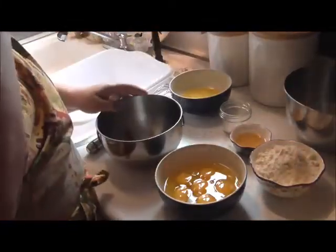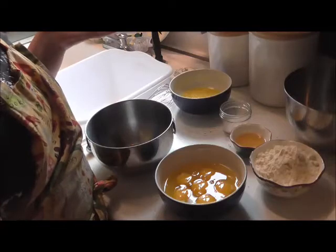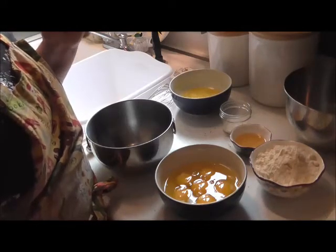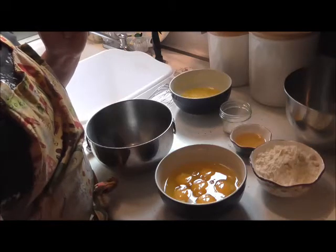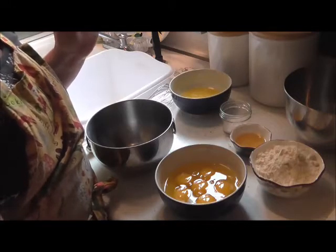Set that aside. This recipe is so easy. The ingredients are six large whole eggs, one and one quarter cups of coconut flour, two tablespoons of apple cider vinegar, one teaspoon each of salt, baking powder, and baking soda, and a half cup of melted butter.